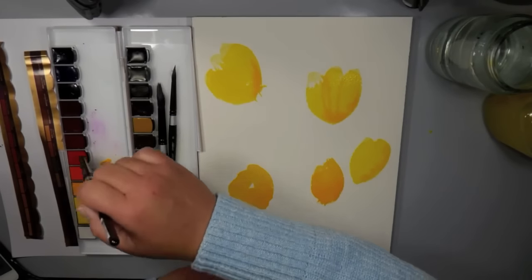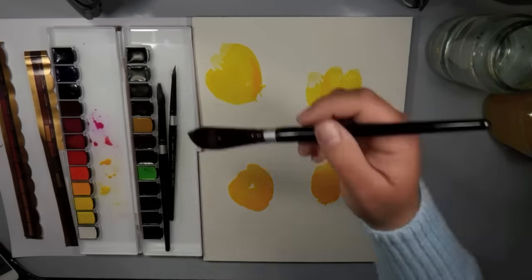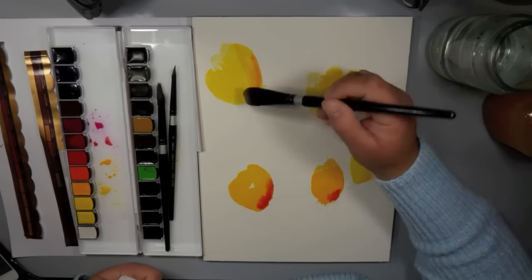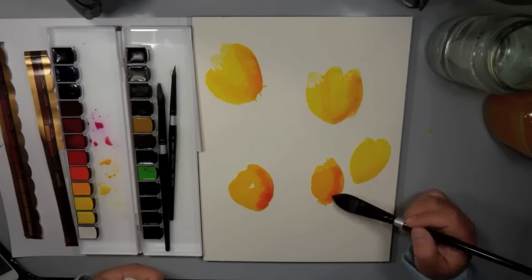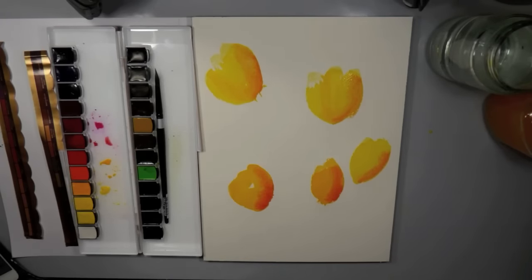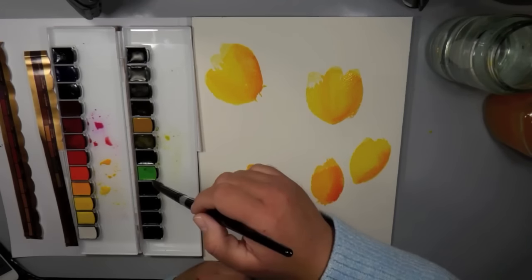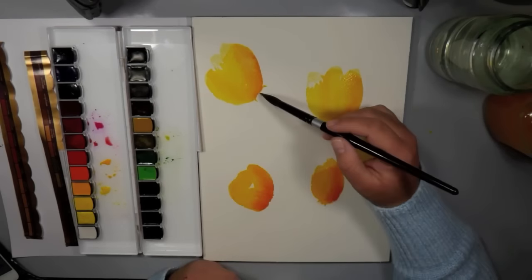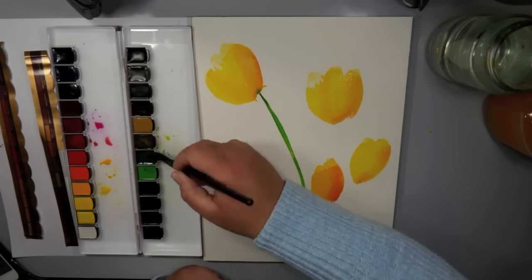I wanted to talk about the Mission Gold watercolors — these are new to me. One of their properties is that they're thickly stained with only one touch. With some pan watercolors you have to spray or activate the pigment with water before picking it up with your brush, but with these you really don't need to do that. Once your brush is wet and you touch it to the color, you get so much pigment — you can see how bright and vivid this green is as I'm laying it down.